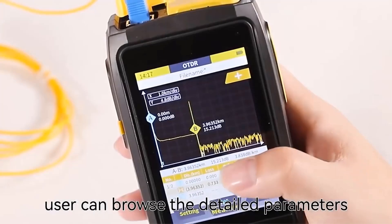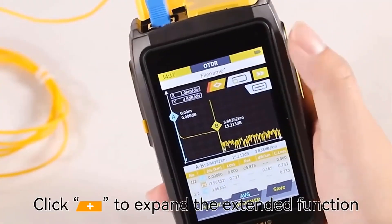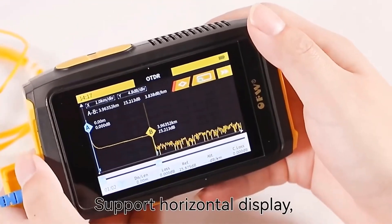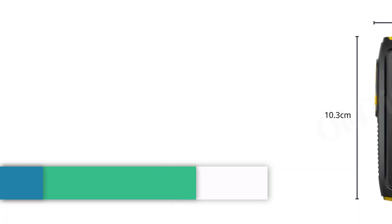Supporting a wide range of temperatures and equipped with a Type-C cable for connectivity, it is CE-certified and suitable for various optical network testing applications.